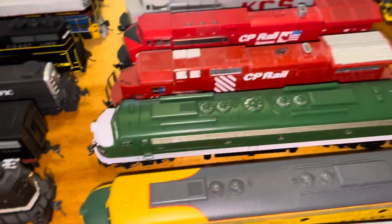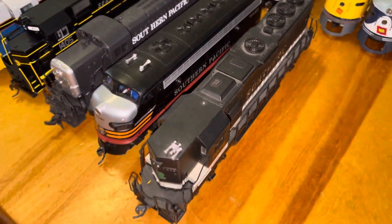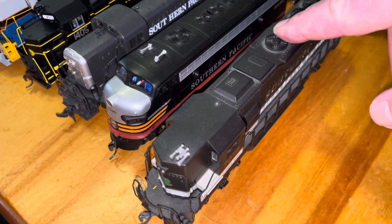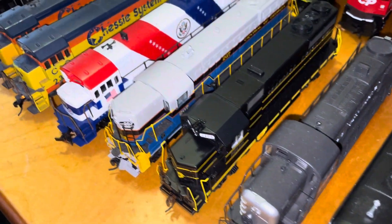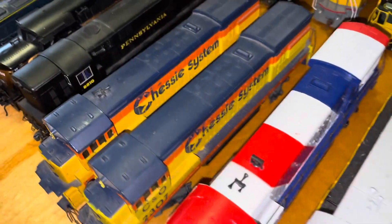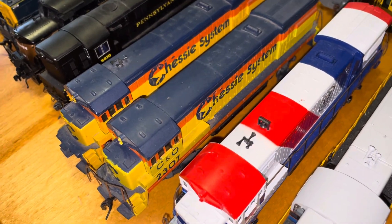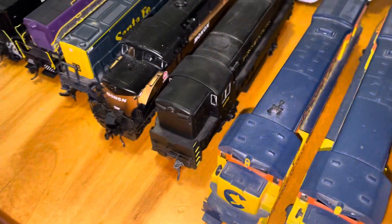That's a Rapido — that's not a cheap locomotive there. And some of these are, like, this is an old Bachman, but it's like an SD-50, but it's a dummy now. And these Chessies, they're as old as my 45-year-old daughter — I've had them since she was born, when I started collecting trains.